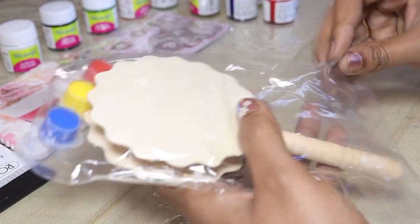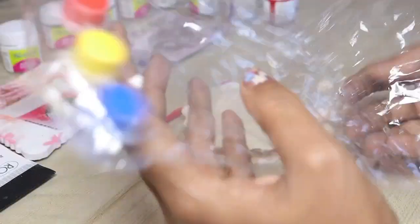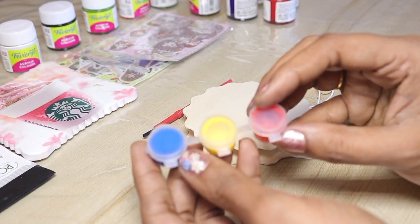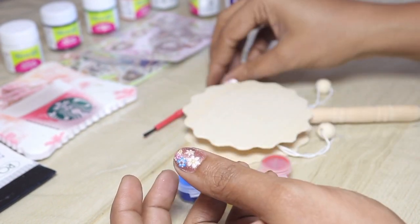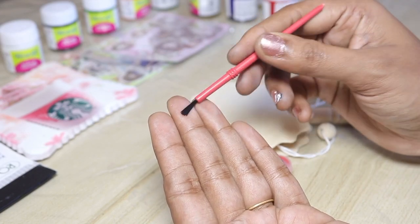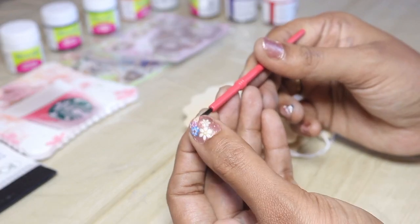Hand drum. You can use paint and brush. This paint is watercolor paint. You can use a brush for this video. You can use watercolor paint and this brush for paint.